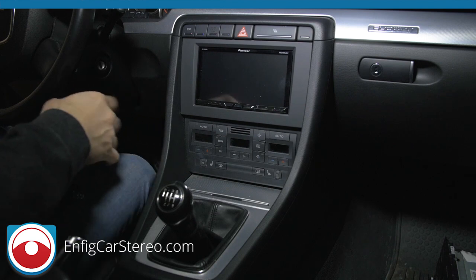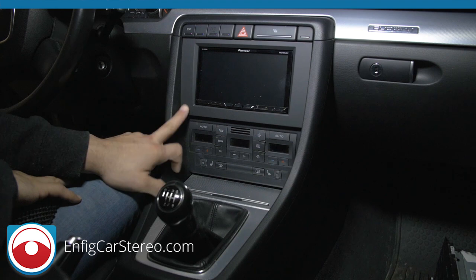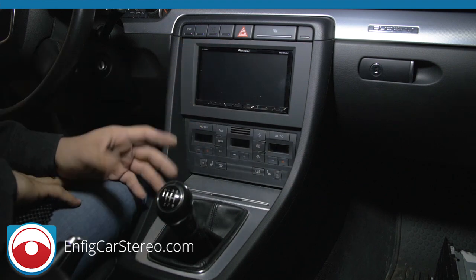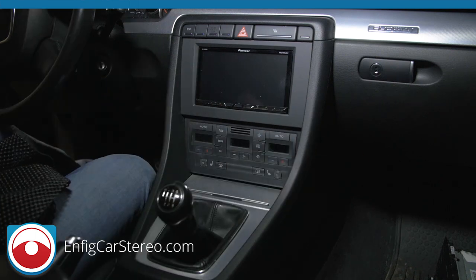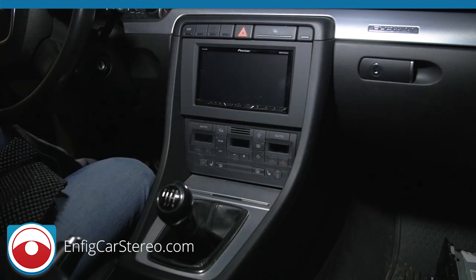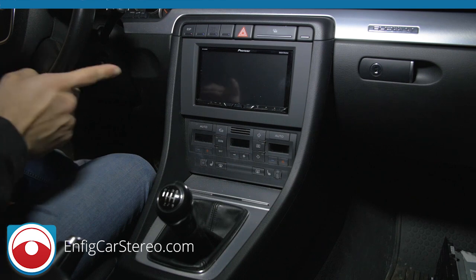Looking at the dash, the painted dash kit matches the dash perfectly. This is a great example car because the owner takes good care of it — he also owns an RS4 and this is his daily driver. You can see the black kit doesn't match, but if you want to save money it's an option.